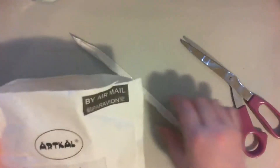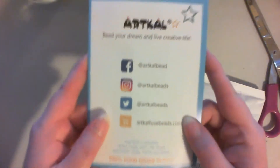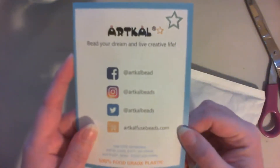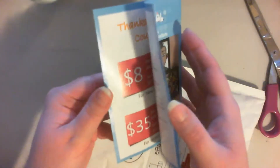Now, last time they sent a little piece of plastic that you iron with. I do not see one in there this time. Last time I accidentally cut it, so that's why I was trying to be careful. So let's see what's inside. I didn't get one of these last time — it's just a little booklet. It has all of ArtCal's social media accounts and everything like that, and it has a little thank you inside with some coupons and whatnot. That's pretty neat.